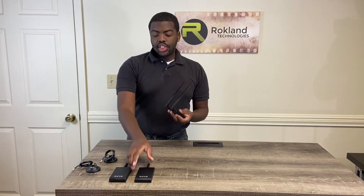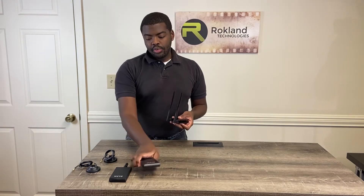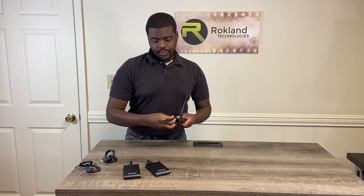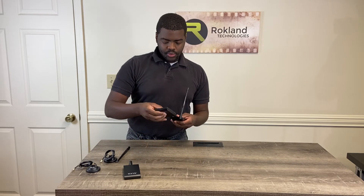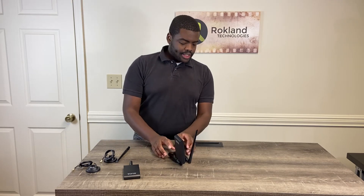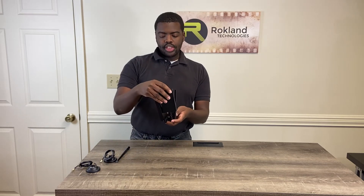Now if you want to connect one of these, you can't connect it directly, but if you want to connect two, it won't fit — and I'll show you that. If you're going to use just one, be careful because of weight distribution — see how it leans like that? So you want to put something under it. And also, if you're going to use two, see they don't fit.